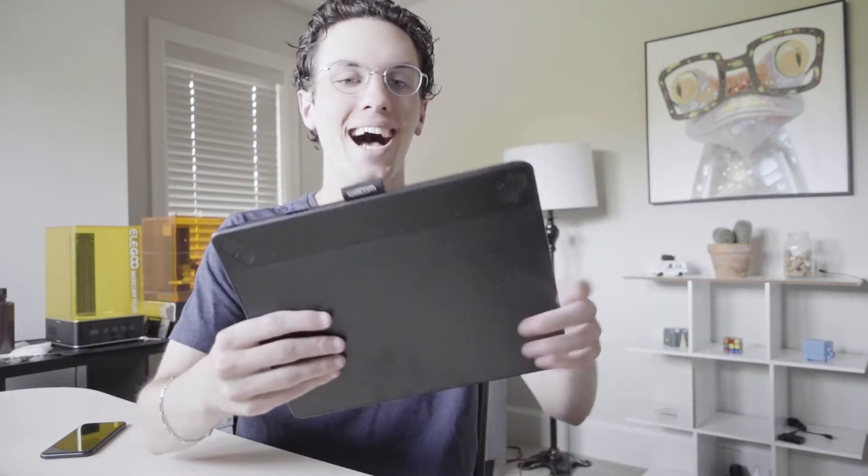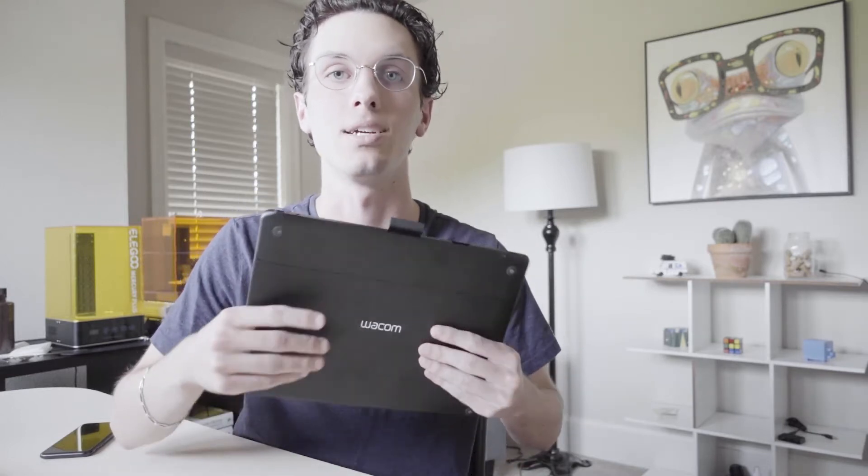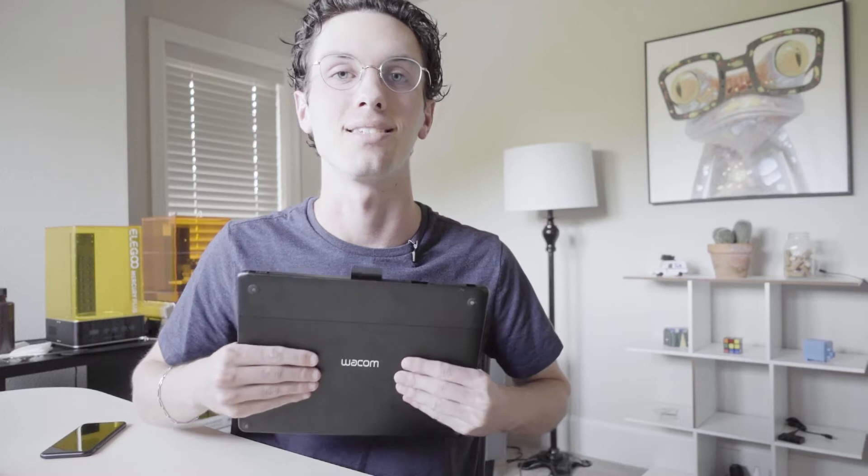This is my Wacom tablet. It's been quite essential for any kind of industrial design work, 3D modeling, or design sketching on the computer. I've really just been wanting to break it — tear it apart and build an entirely new enclosure for it. The build quality is great, I love Wacom, great product, but there are just three things that have been getting on my nerves.